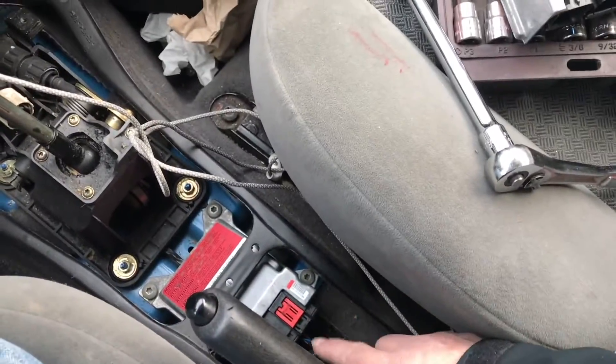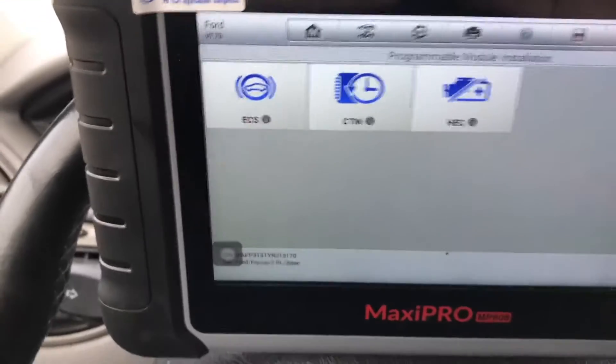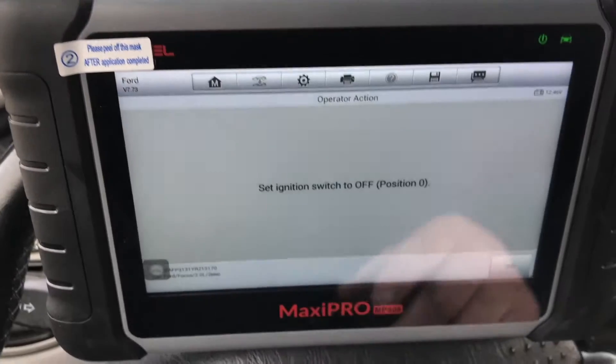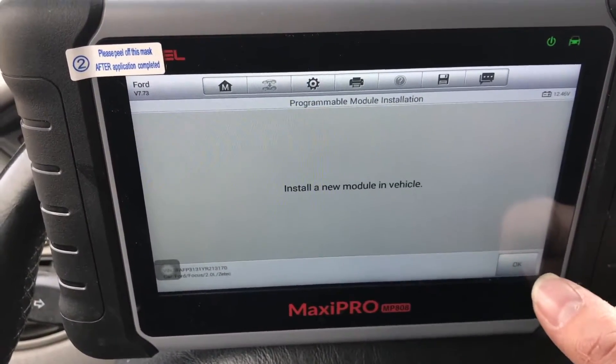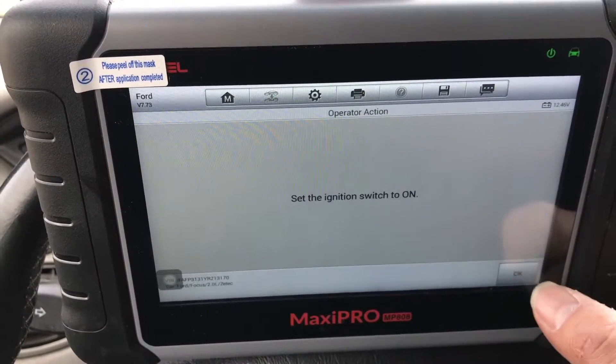So here I got the one that came out of the car and this is the one from the junkyard. We are going to go ahead and program it. The scanner is plugged in and the ignition is off. We are going to click on ECS — it says set the ignition to off, which it already is, so hit OK. Install the new module — we just did — hit OK.